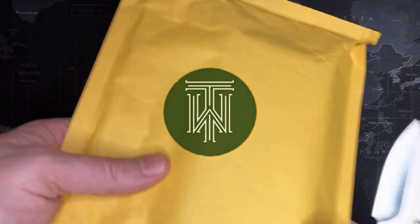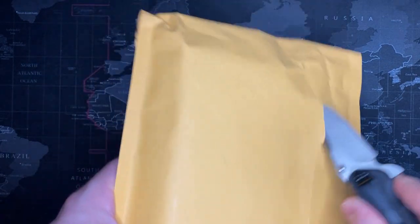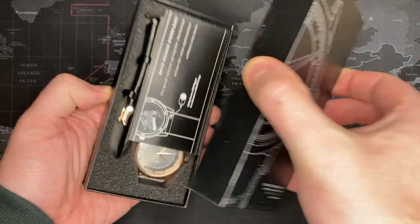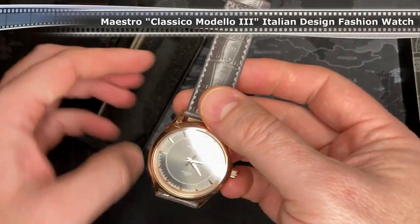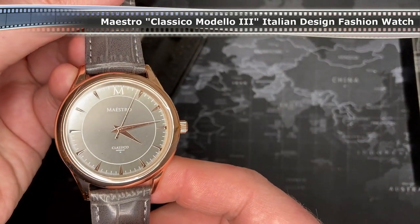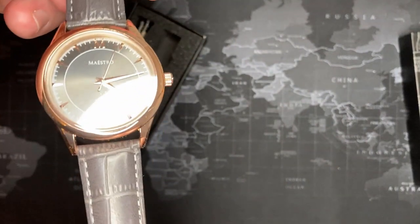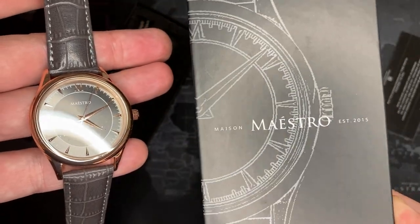All right guys, I got another one — this is from Wrist Mafia, it will be my third, so we'll see. Hopefully I'm impressed. All right, there you have it, another three-hander. Feels a little bit better than the ones I had in the past. I'll see what I can find out about this brand and we'll get right back to the review.